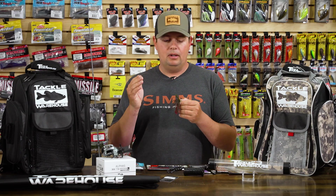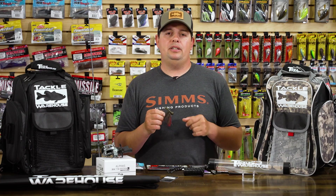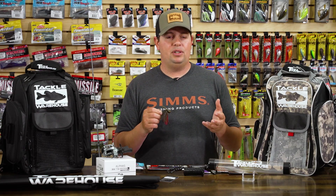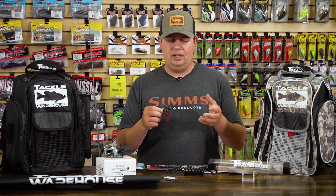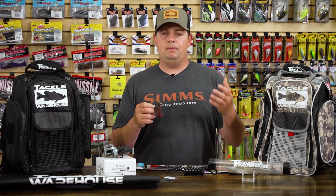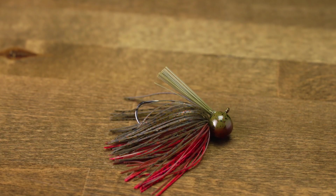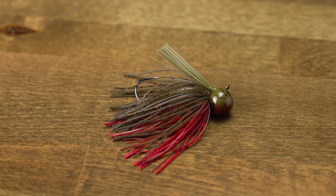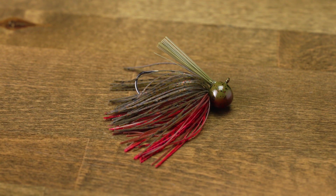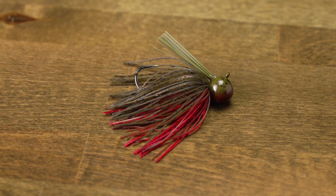It's going to be more geared towards your finesse style fishing, and coming up in the wintertime this is going to be a great jig to have in the arsenal, especially if you have to fish really deep. Some places out here in our California reservoirs, we fish jigs out in 40, 50, 60 feet of water in the wintertime. This jig is going to allow you to get down there with that nice compact finesse profile and super sharp medium wire hook — able to stick those fish with plenty of hook penetration on those long casts out really deep.